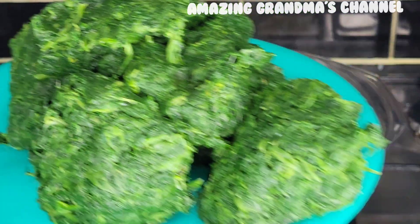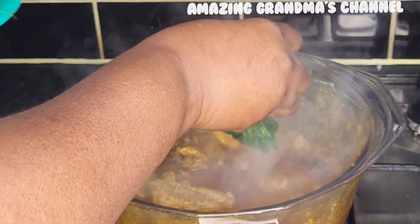Now I'm going to add the spinach — that is the vegetable going into the soup.